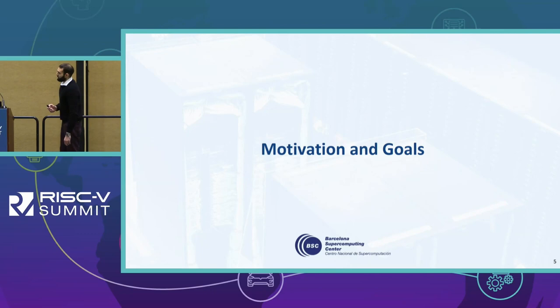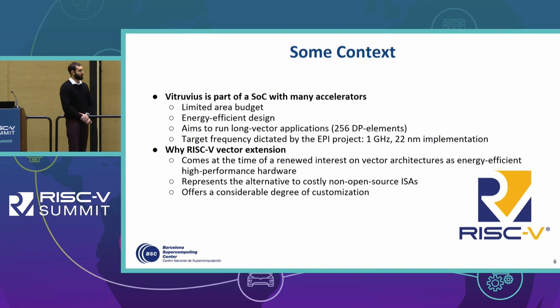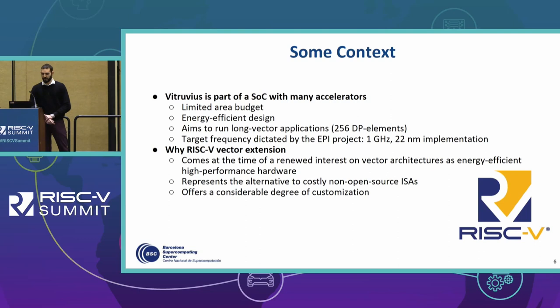Let's go through the motivation and goals that drove us to the design of this vector unit. Vitruvius is part of a system-on-a-chip with many accelerators, which means there is a limited area budget for each one. We also wanted to realize an energy-efficient design still targeting long vector applications, as Vitruvius targets 256 double-precision or 64-bit elements.